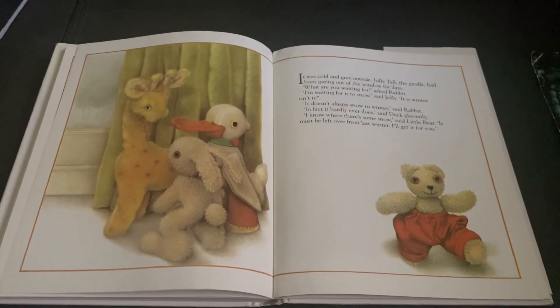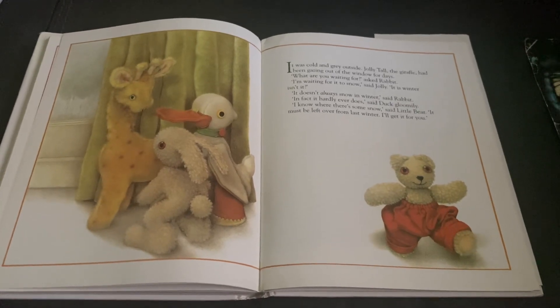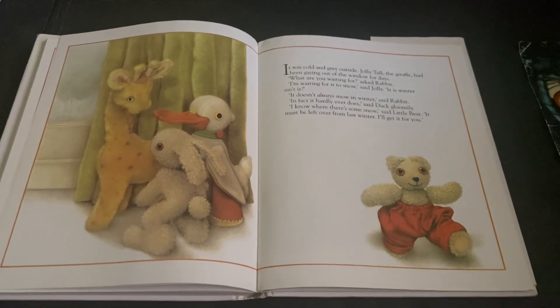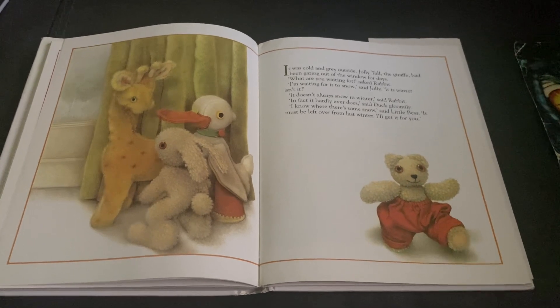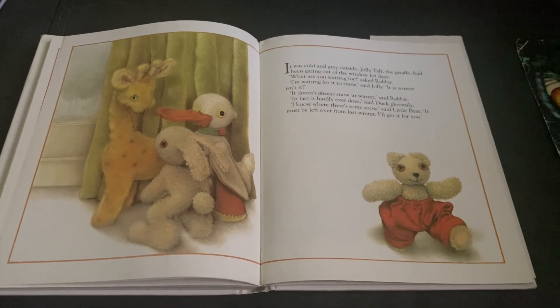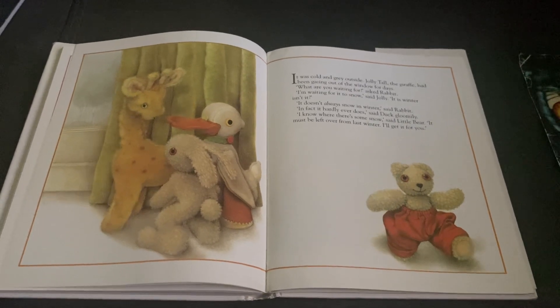It was cold and gray outside. Jolly Tall, the giraffe, had been gazing out of the window for days. What are you waiting for? asked Rabbit. I'm waiting for it to snow, said Jolly. It is winter, isn't it?